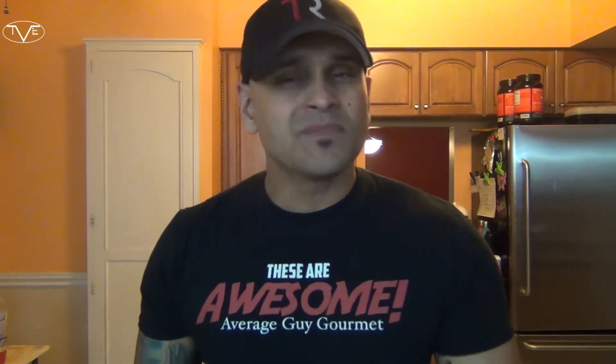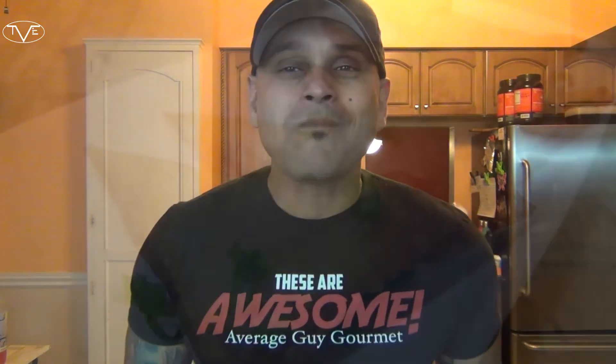Go ahead and like, share, and comment on this video down below. If you need complete printable step-by-step instructions, check out averageguygourmet.com. Give this one a try, subscribe to my channel, and we'll see you guys next time.